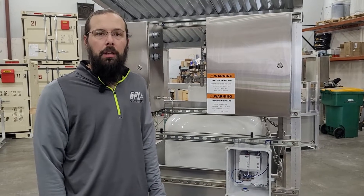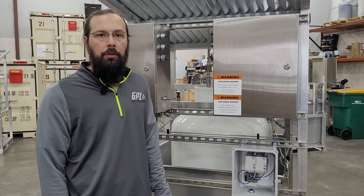Hello everyone, my name is Adrian Steng and I'm with GPL Odorizers. I wanted to give you a quick rundown today on the componentry for a GPL 750.